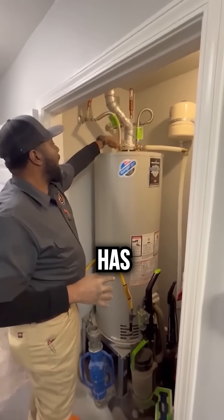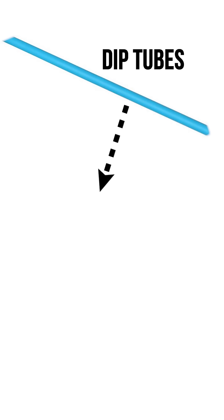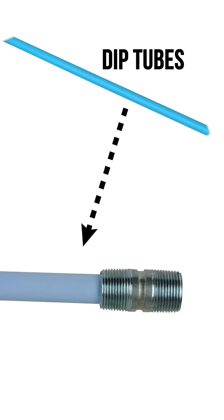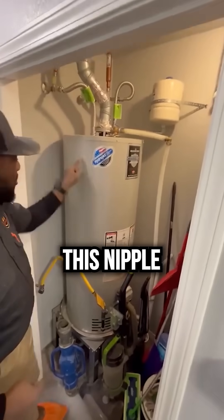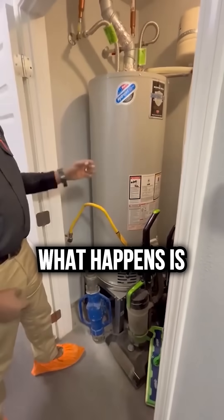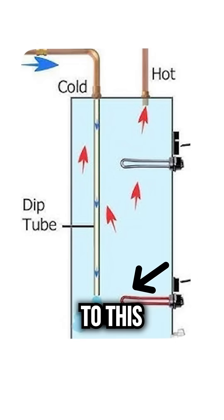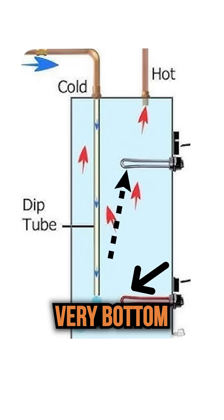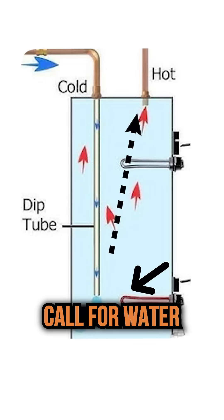These dielectric nipples have inside of them what are called dip tubes. These dip tubes are connected to the dielectric nipple. Imagine a long cylinder connected to this nipple that goes all the way down to the very bottom of the water heater. The water travels up the dip tube, giving you access to hot water at the very bottom as it services you when you call for water.